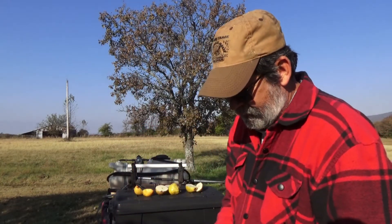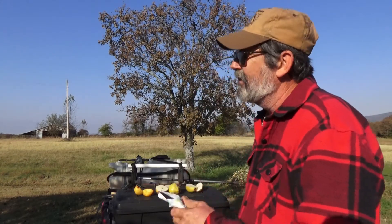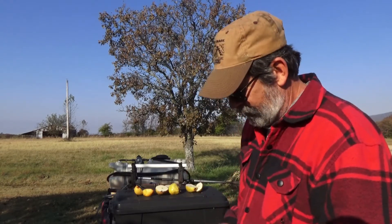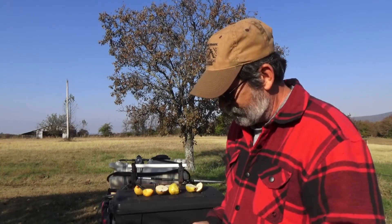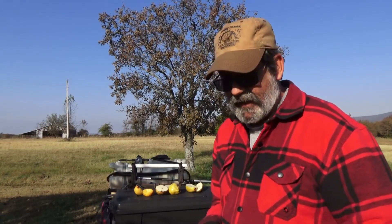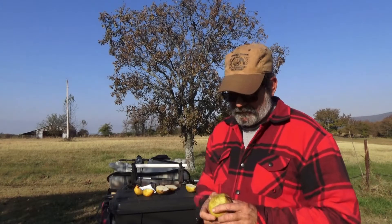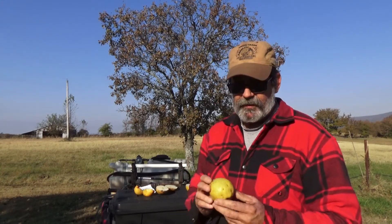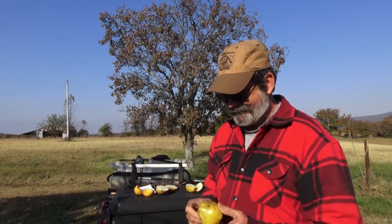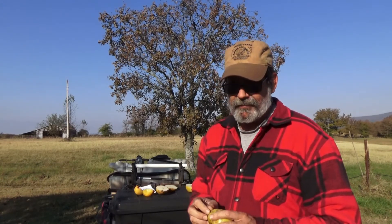I'm not saying don't pick your pears — pick them whenever you want. I'm just saying I've never had a problem with leaving pears on the tree and letting them ripen there. It might be different in your climate. A lot of the old timers used to wrap them in newspaper and put them in a basket in a cool dark place and they'd have fruit way into winter. I don't eat pears often enough that I want to keep them all winter.